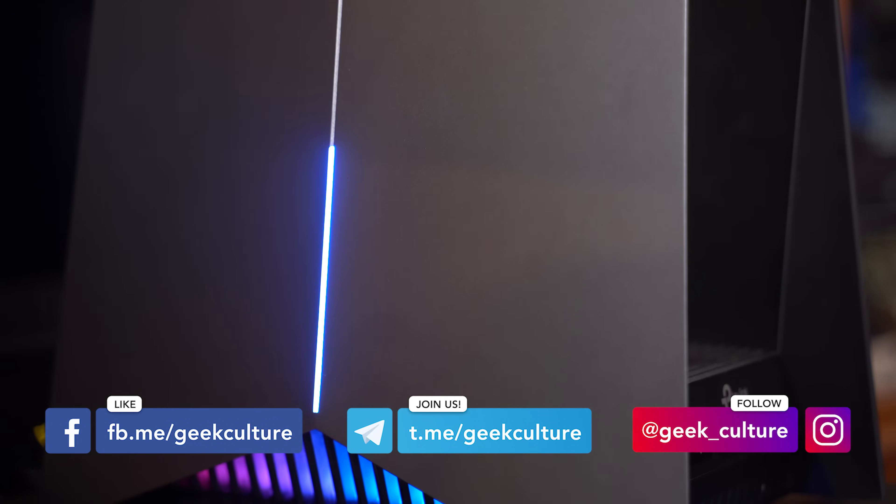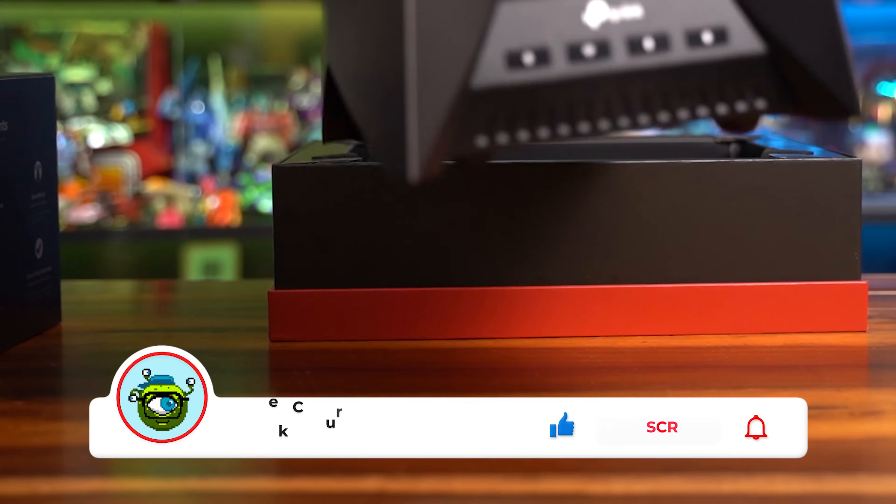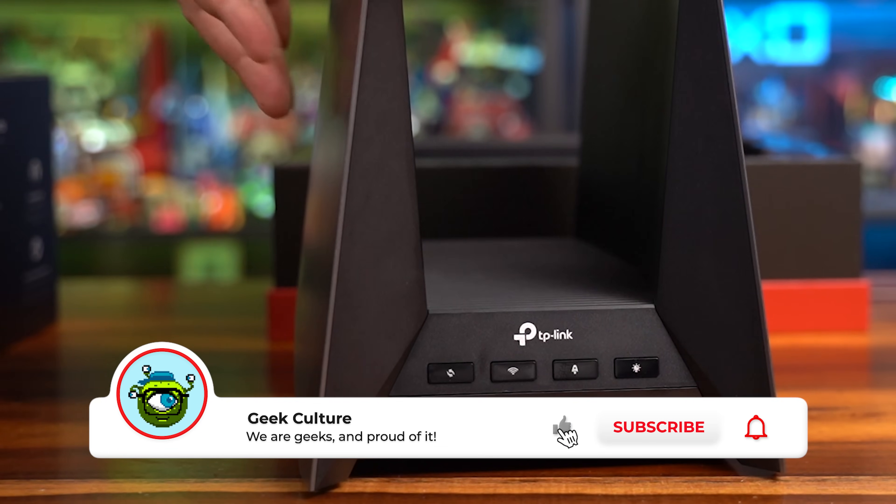If you like what we do, make sure to follow us on all of our socials — we post stuff every single day. If you liked this video, hit the like and subscribe button; it keeps the lights on for us and is a big help. This has been Zinn — check out more stuff below.